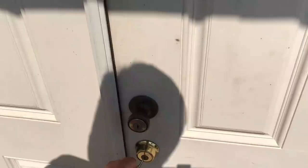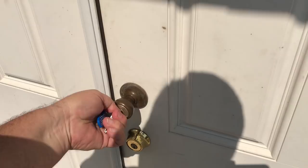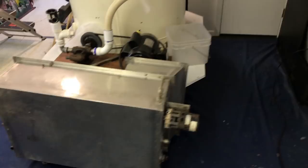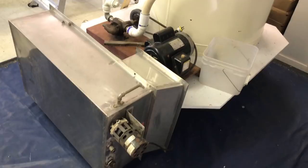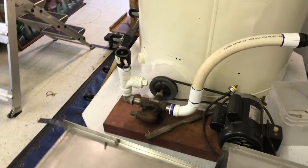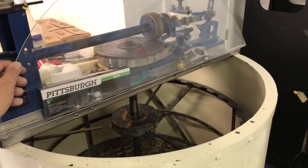I'll walk into our ultra top secret honey lab. This, my friends, is where the magic happens. This facility is not currently being used — as you can see, the equipment is all in pieces, being rebuilt and put back together. This is a honey pump, recently rebuilt. Here's part of an uncapping assembly.